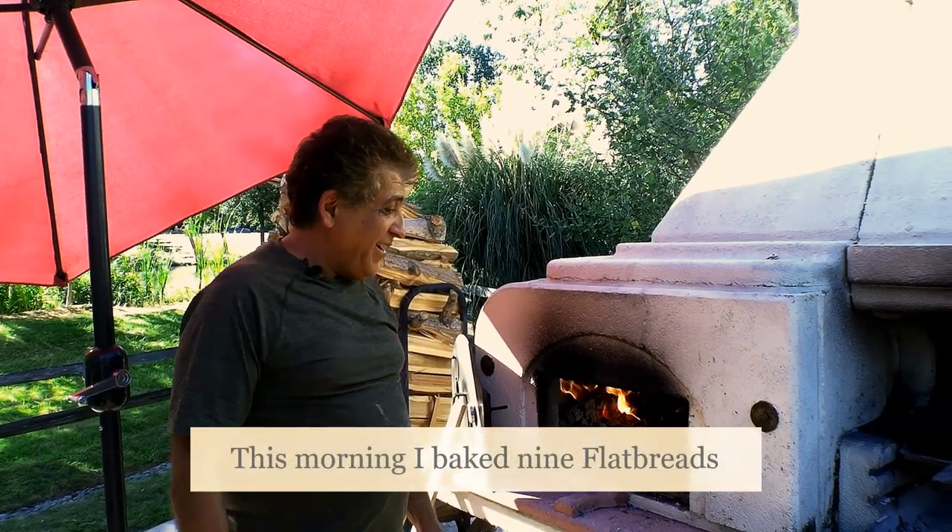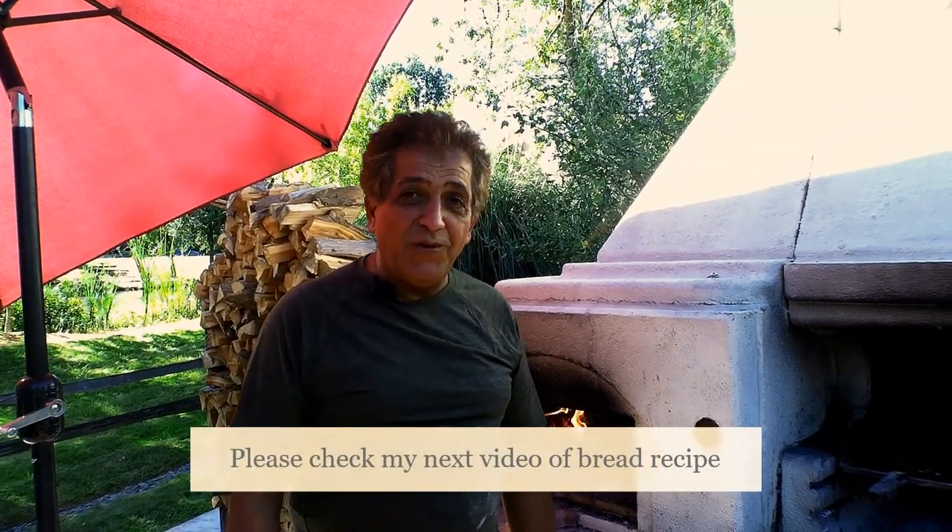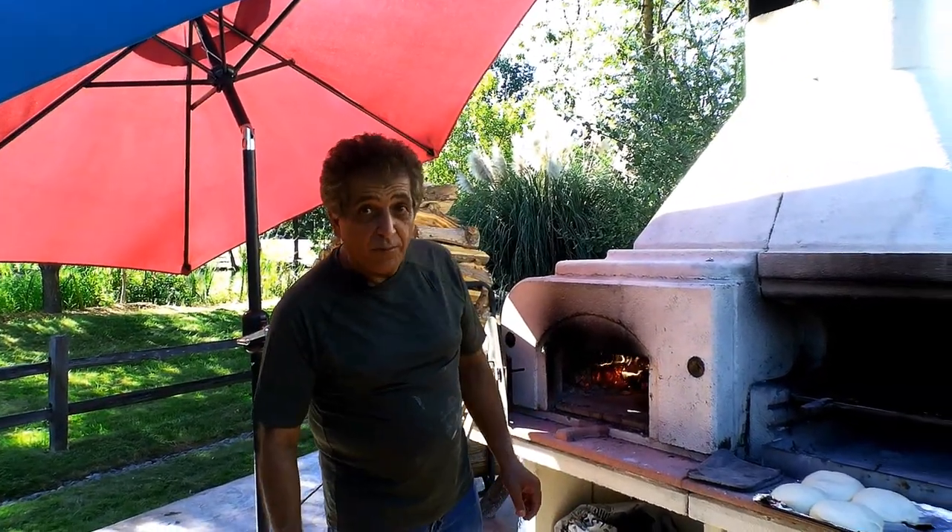By the way, today I also made nine breads earlier on, and in the next video I'm going to show you how to make homemade bread — like a baguette or a flatbread. Any bread you want, you can make. The dough for bread is a little different from pizza dough — it has to be a lot wetter and have a lot more water in it than your pizza dough.